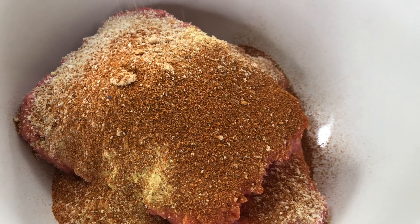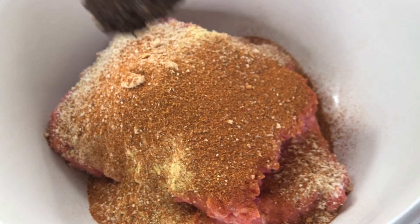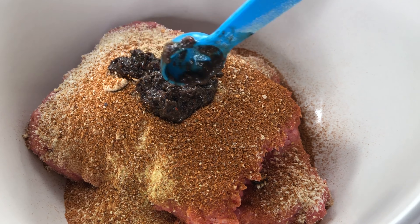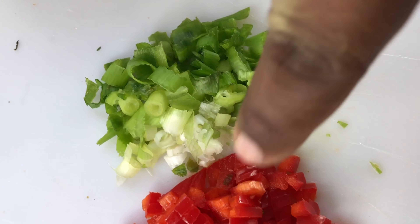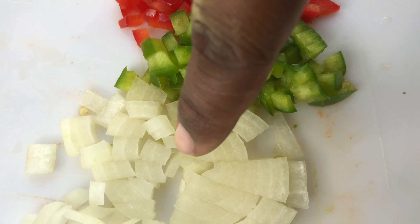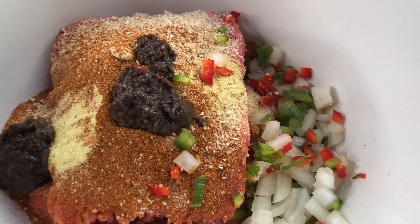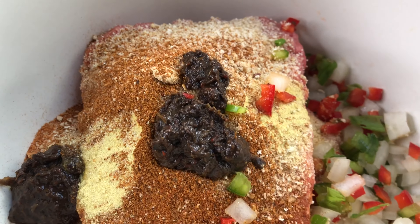The dry jerk seasoning you can find in the international aisle of your supermarket, and this is going to give it that little heat you're looking for. I'm going to use two teaspoons of wet jerk seasoning. I've also got one scallion chopped up, a tablespoon of red pepper, a tablespoon of green pepper, and a tablespoon of freshly chopped onion.